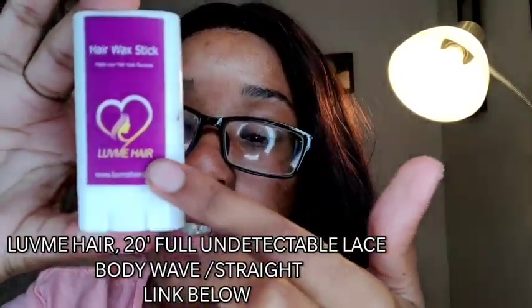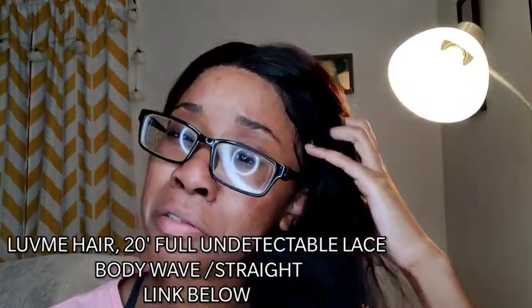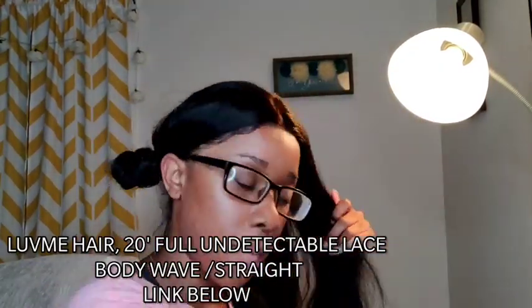Mom says I have to tell you what type of hair I have. This is from Love Me Hair — I got this stick from them too. This is 20 inches and it was body wave, possibly straight, full lace — I think it was the undetectable lace. I'll leave a link underneath, probably won't though because I'm gonna forget and this isn't my job.